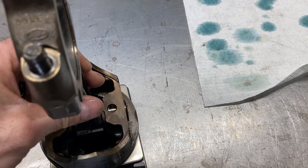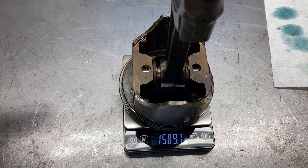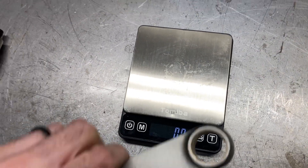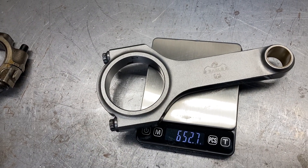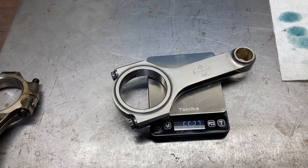This should be a little bit lighter. So how about 1,589 grams? We're going to be looking at 1,589 grams, and we're going to start with the rod which is about 650 grams — so we've got a lot of room to play with.